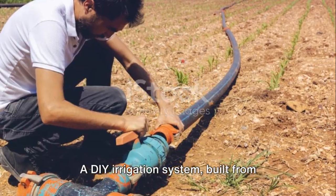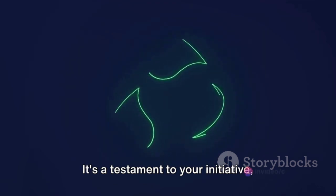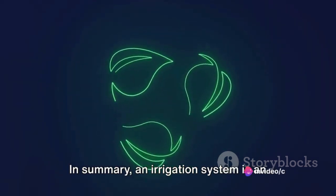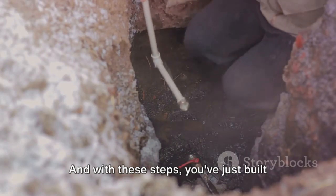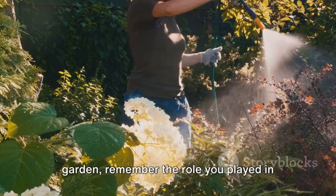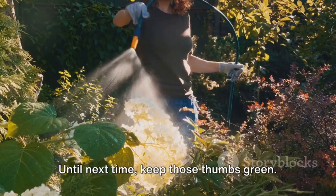And there you have it — a DIY irrigation system built from scratch, tailored to your garden's needs. This is more than just a project; it's a testament to your initiative, creativity, and dedication to sustainability. In summary, an irrigation system is an efficient and effective way to water your garden or crops. And with these steps, you've just built one yourself. So next time you admire your flourishing garden, remember the role you played in its growth. Until next time, keep those thumbs green.